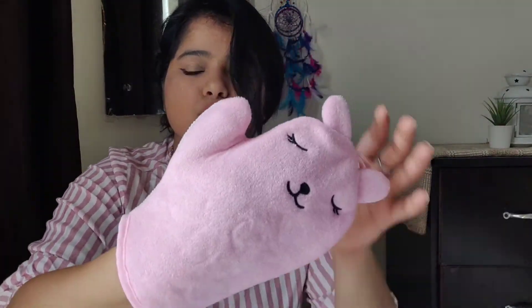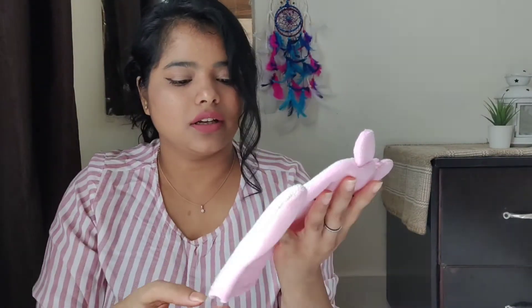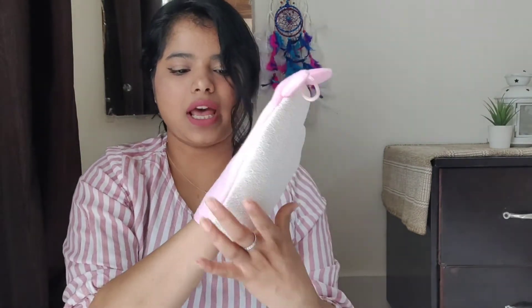So this is the bath glove. Look at this guys — this is super cute. The pattern in front of it is so nice and the back has this really scrubby material, not that hard, like it's really soft — semi-soft and semi-hard. I think it's gonna work nicely. I'm not sure what I'll be using it for because it comes off really easy, but it's really really cute. I have to give it a shot. And it comes with this really cute thing that you can put on, which makes it easier to store. It really fits my size — you can use it with bigger hands as well.